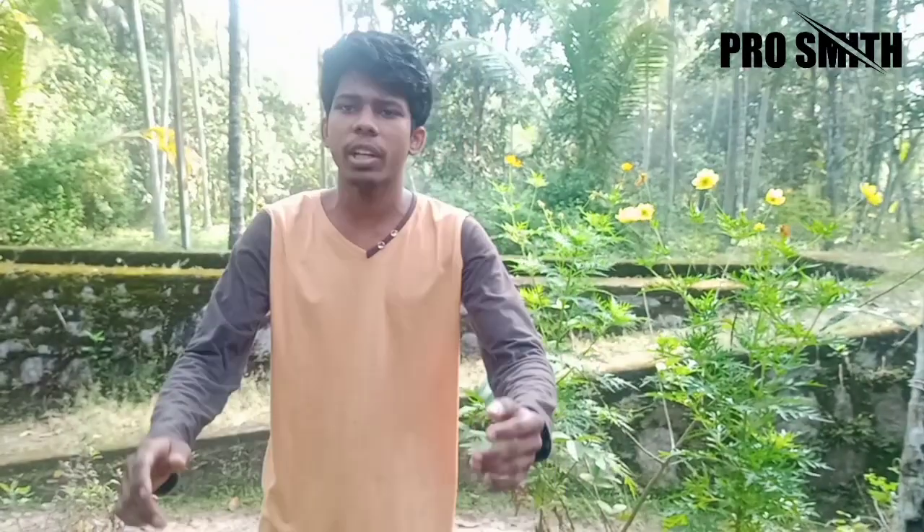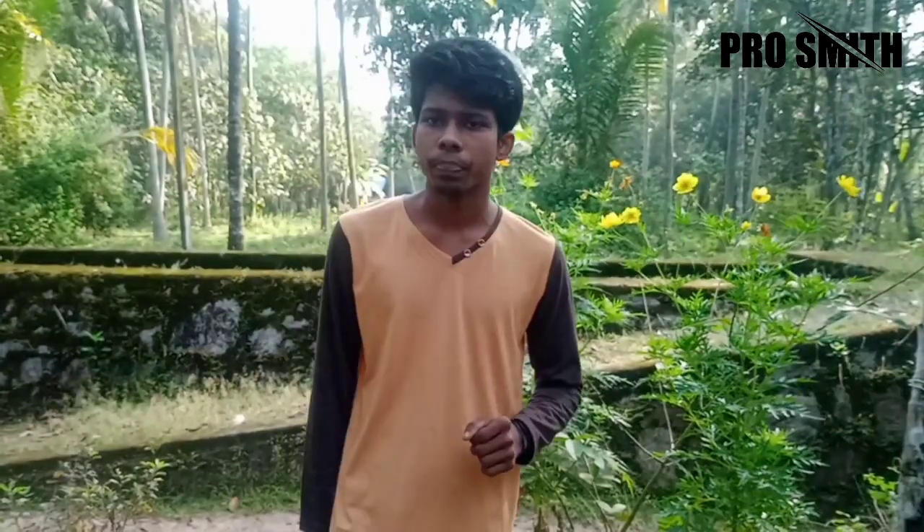Hi friends, I'm Rosmuth. Today we are going to do an experiment. That experiment is in the theory part. We are a conductor. Electricity is not a good thing.